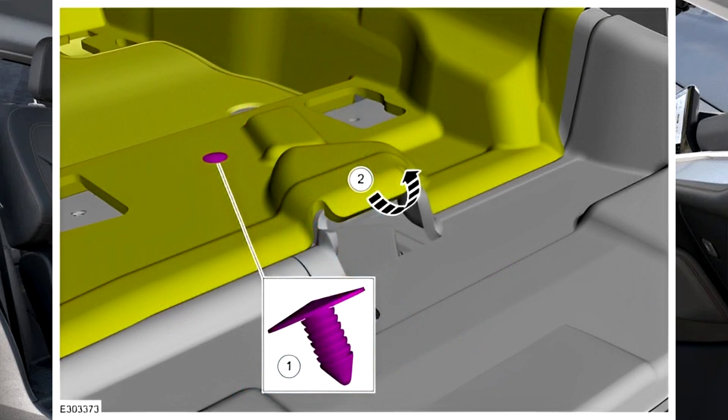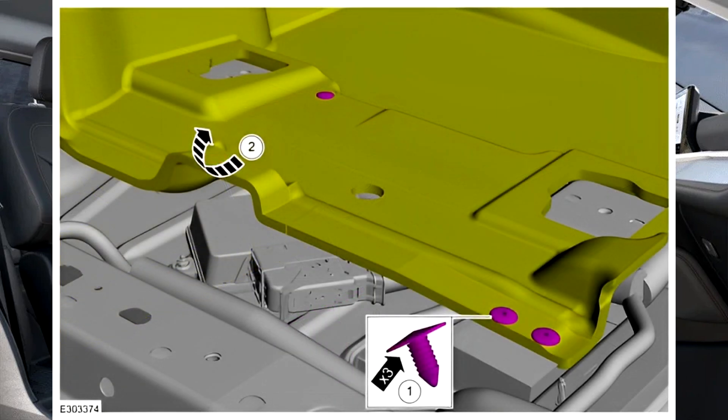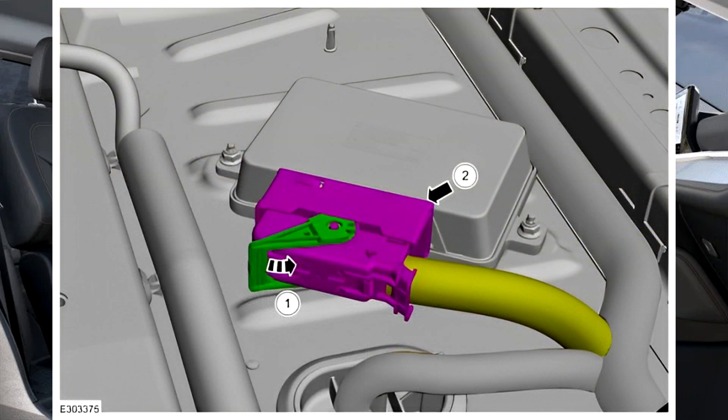5. Release the clip and detach the floor from the main floor and position aside. 6. Detach the floor from the main floor and position aside. 7. Remove the AWD module.